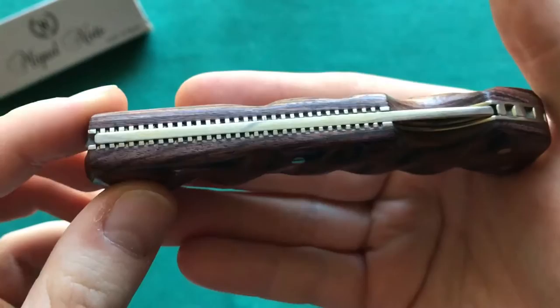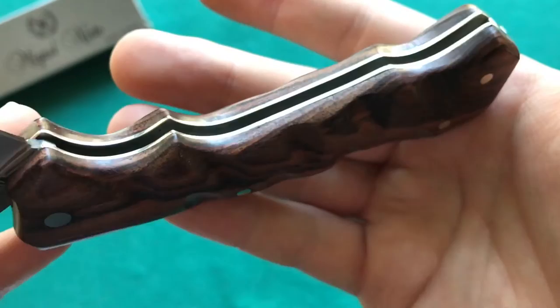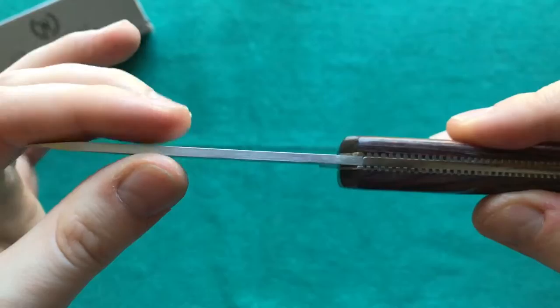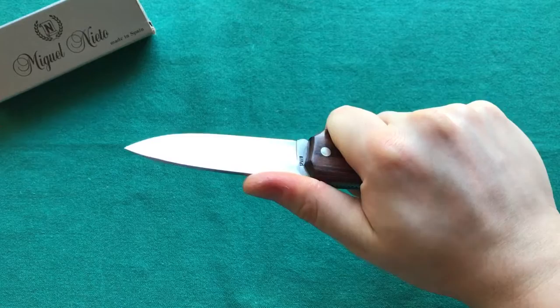You have a backlock mechanism, which is going to add a little bit to the weight, and also some unskeletonized stainless steel liners on the inside. You also have a stout three-millimeter-thick blade spine. Overall though, it doesn't feel too heavy — it feels about right when you hold it in your hand, as a knife of this construction and size should feel.